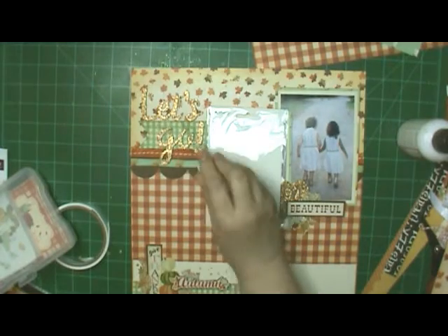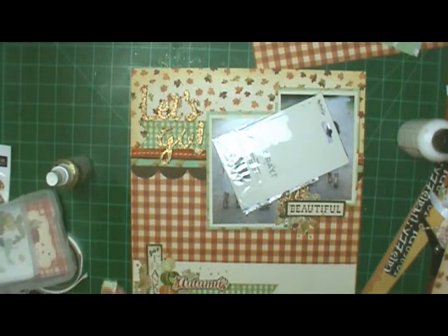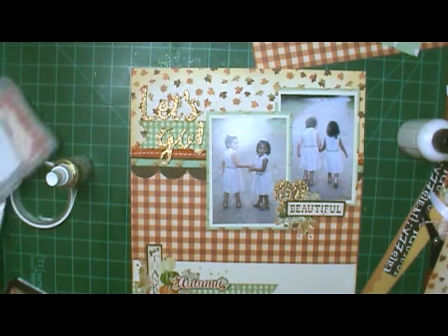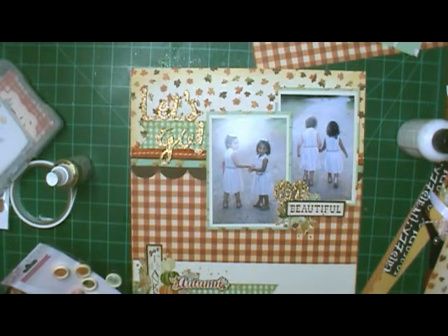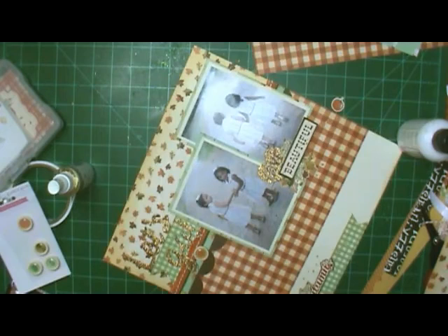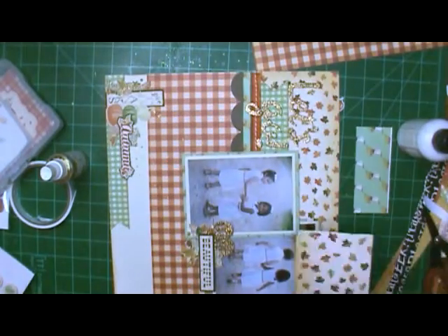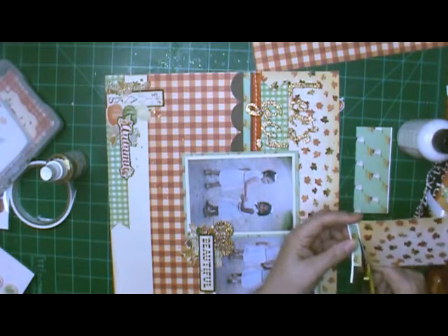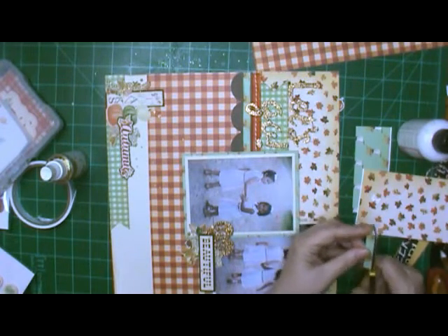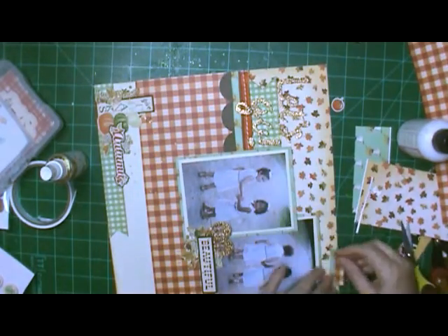Here I was thinking I was done, so I pull out my Heidi Swapp in gold and sprinkle it. Then I'll decide I need to add another little tiny cluster up in the top right-hand corner. I didn't even wait for the gold paint to dry, I just went ahead and done it. I tried to add one of those wood buttons again — I really like them — but I just couldn't find a place that I liked it at. Though looking back on it on the video, it looked just fine where it was at.